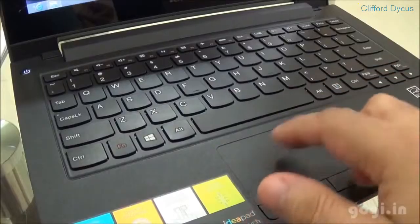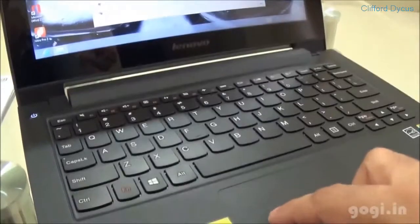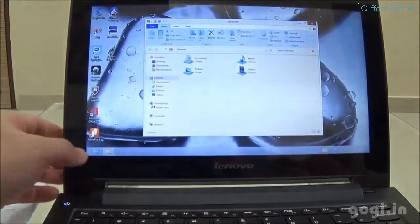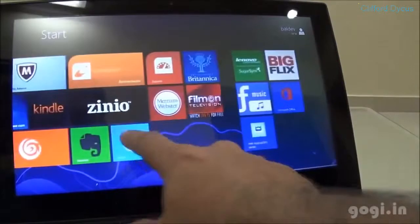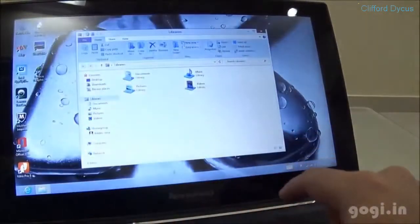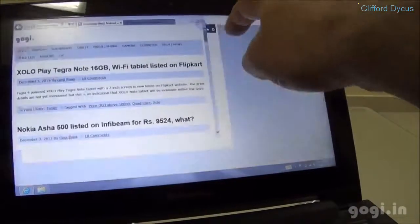The laptop comes pre-loaded with Windows 8 OS, which can be upgraded to 8.1 for free. You can either use the touchpad or the touchscreen — the touch is smooth and responsive, and the experience is similar to what you feel on a tablet. However, you might want to hold the screen when using the touch feature because the screen gets a bit shaky.